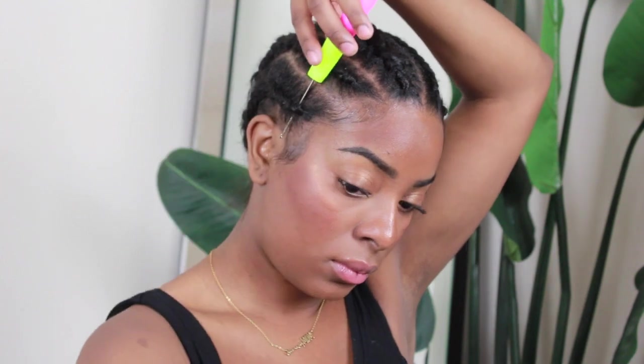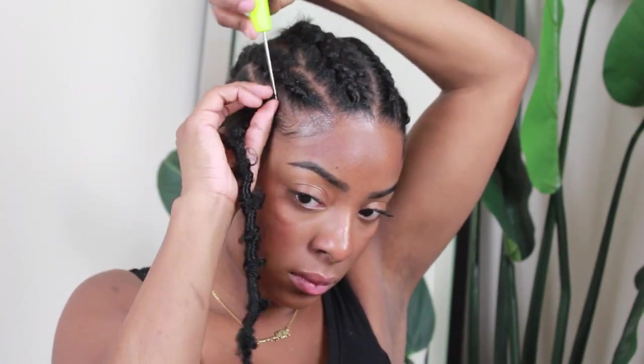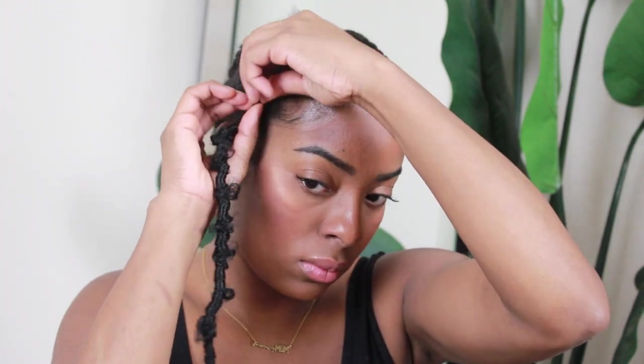Now we're going to start crocheting. The process is really simple: open up the hook, stick it through the braid, put the loop of the lock onto the hook, close the hook, pull it through, then open up that loop again, stick the end of the lock through that loop, and pull very gently to tighten it up against the braid. And there's your lock installed.